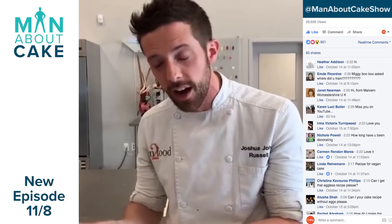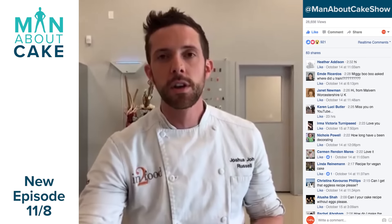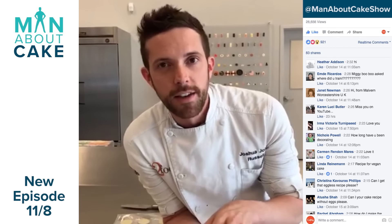Man About Cake has its own Facebook page now, and we have our own YouTube channel. We're starting back episodes November 8th, so go subscribe to this channel so you can get all of the new episodes.